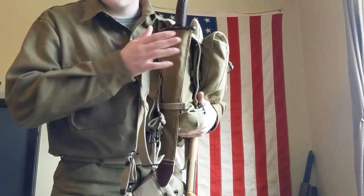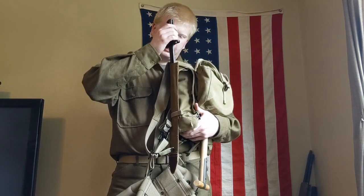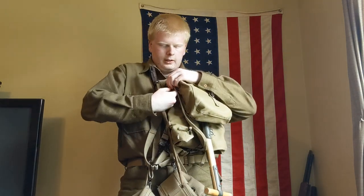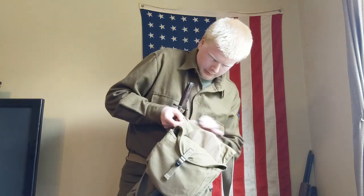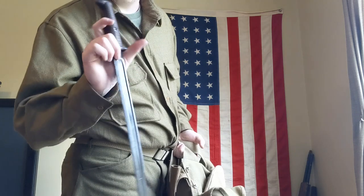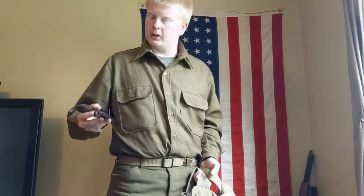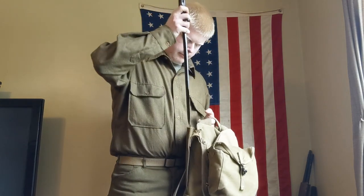The World War I sheath right here is for the M1905 bayonet. It's supposed to have wood in it — I will eventually get wood in it, but right now it's just the canvas outer cover. Inside, I have the standard issue 05 bayonet with the wood handles. They were chrome-plated when they were issued, but when they got out on the field, they were ordered to color them to make them darker and less shiny, so they would be harder to spot.